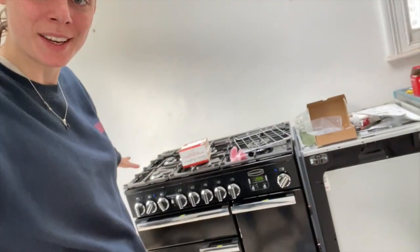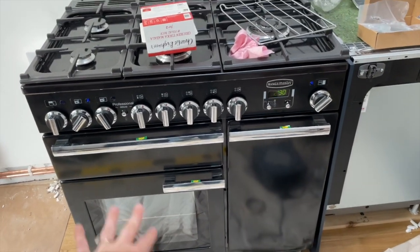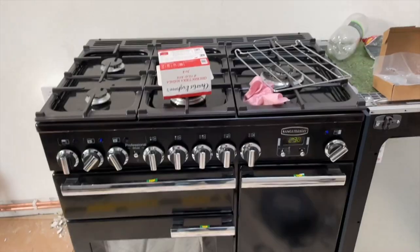Hey, welcome back to my channel. Today we had some builders in because they wanted to finish up the electrical, and they also hooked up my range master, which is now working — apart from the gas. They needed a hose for the gas pipes and couldn't get one right now, so that will be sorted at the weekend. I have half a range master — both ovens and the grill work.